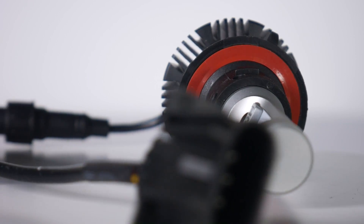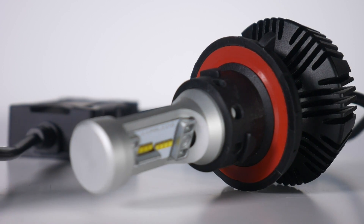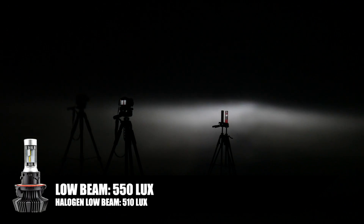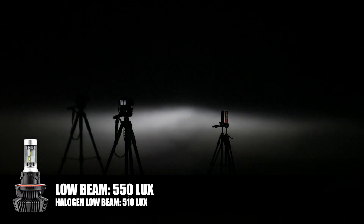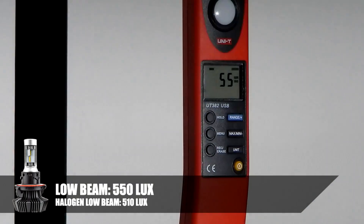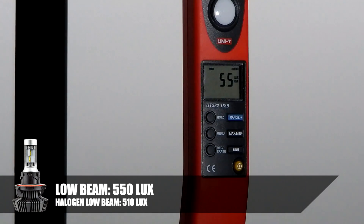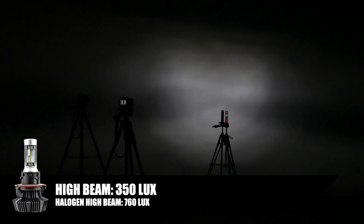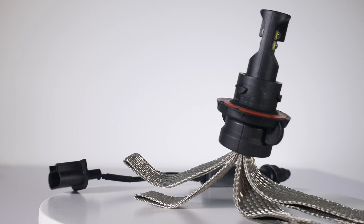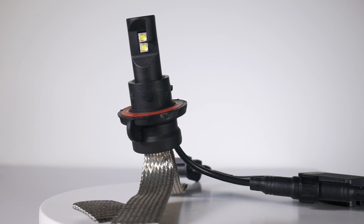This is the bulb that looks like what Oracle is selling. It's actually designed pretty cool — it has a ball bearing adjustment setting where you can adjust the beam pattern, and it makes a huge difference. With adjustment, we get an appropriate beam pattern. Max lux at 25 feet is 55 times 10, so 550 lux. On high beam you get an odd pattern; keeping the same low-beam adjustment, we're at 350 lux.